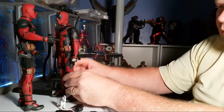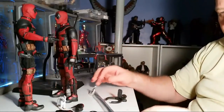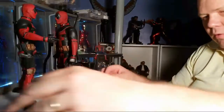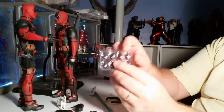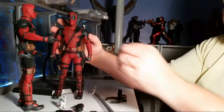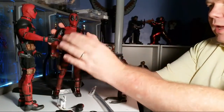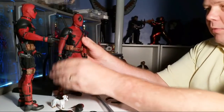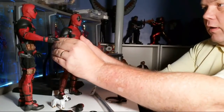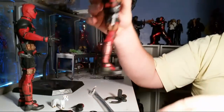Deadpool's a fun figure because he exists in all worlds — literally. He breaks that fourth wall and communicates with you. And here's all the different eyes. The eyes pop in and out, and sometimes they're difficult to get them to stay in. I recommend not messing around with them too much for that reason.